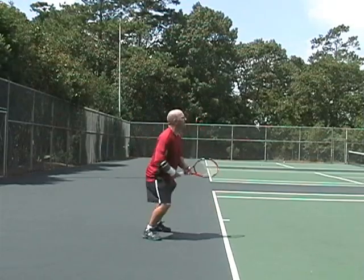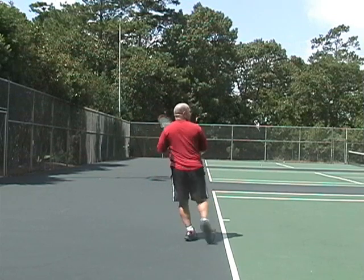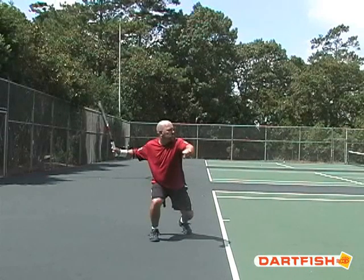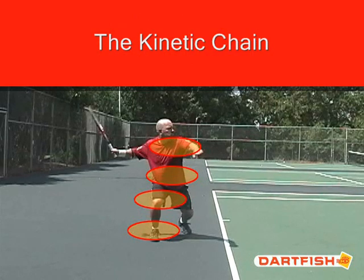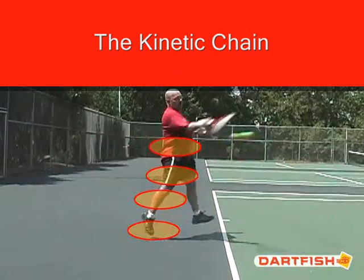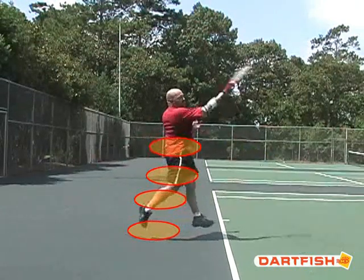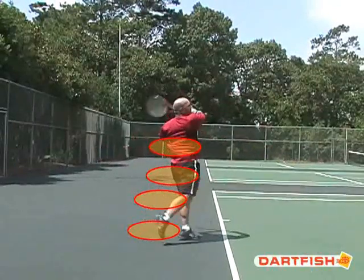The modern forehand takes advantage of power loading from the ground up. The student is going to use a slightly open stance, load up some power in the right leg, and this power is then transferred up through the leg into the hips and through the shoulder rotation through impact. This is often referred to as the kinetic chain, and this chain begins from the ground up — power is transferred through the legs, up through the hips, and through the rotation of the shoulders.